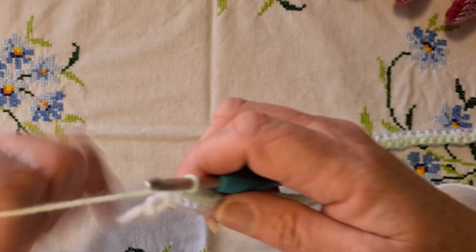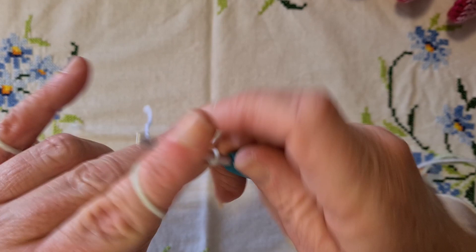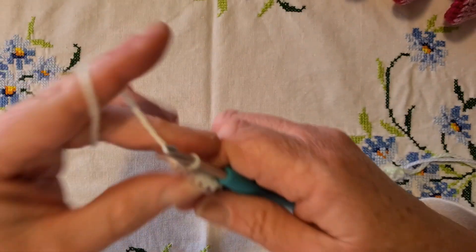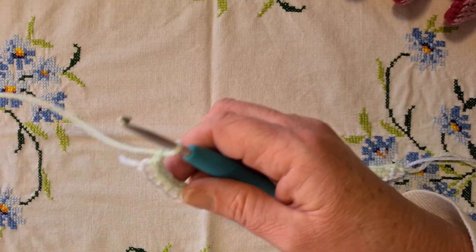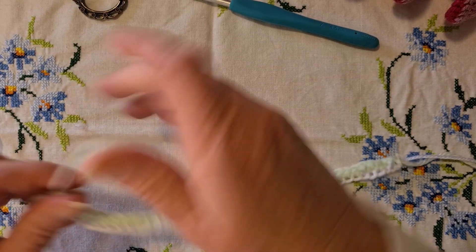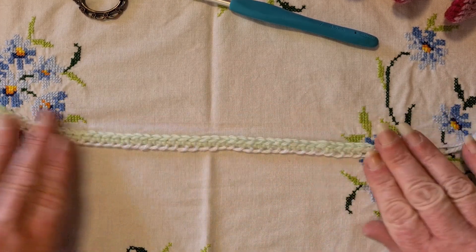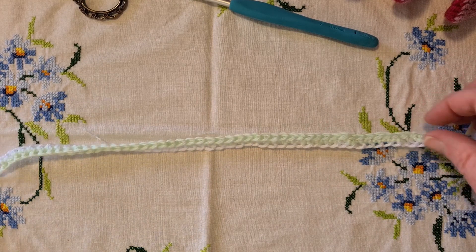I'm on my very last stitch here — just going to put that last single crochet in, and then as we did with the chain I'm just going to fasten that colour off. That is my chain and single crochet round done.